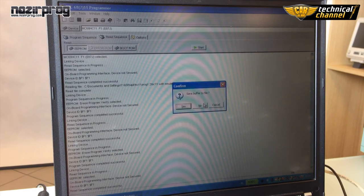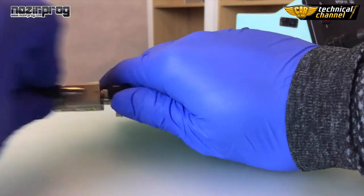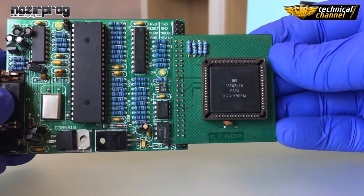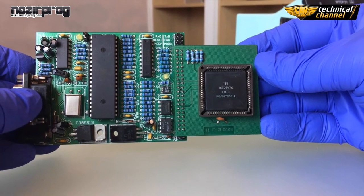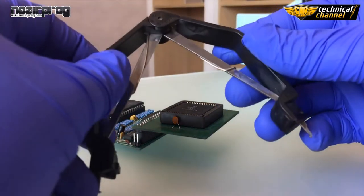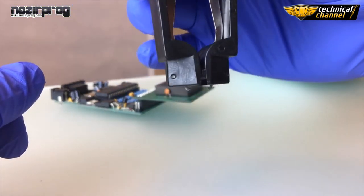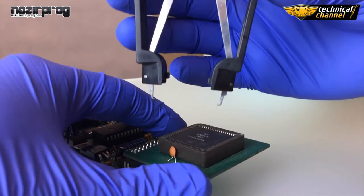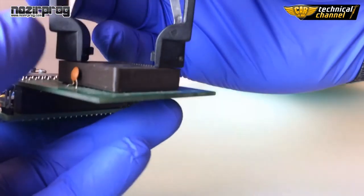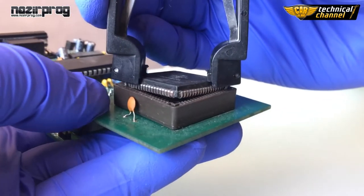Now you can close the software, disconnect the wires and take the processor from the adapter. To safely remove the processor from the adapter, you can use special pliers to pry it out. Be easy.